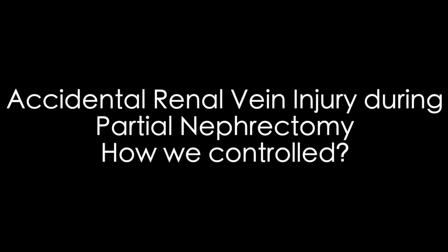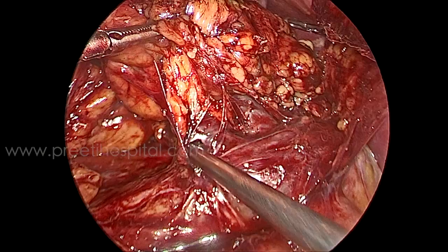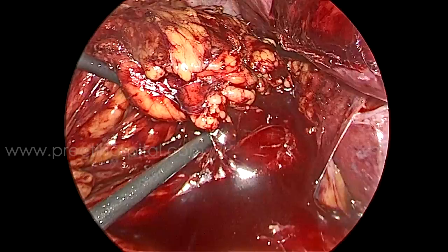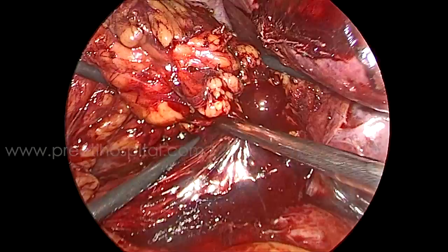Here is a case of accidental renal vein injury during partial nephrectomy and how we controlled it. Any venous bleeding is dangerous. I was dissecting the fat with the suction and there were two big veins of the same caliber. The tip of the harmonic touched the vein and perforated it — just a touch — because the vein is very thin. These accidents are never expected, and this is an unedited video.